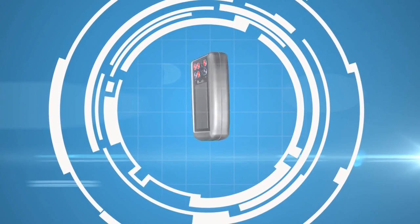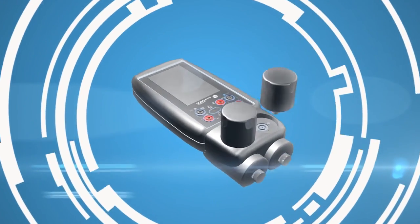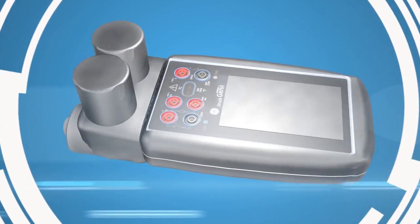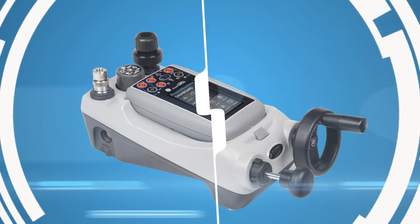With portable pressure from 0 to 1000 bar, world-class calibration, full HART communications and seamless data integration, Genie improves efficiency, cuts costs and simplifies your working processes.